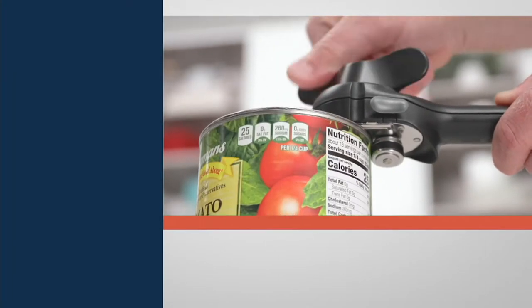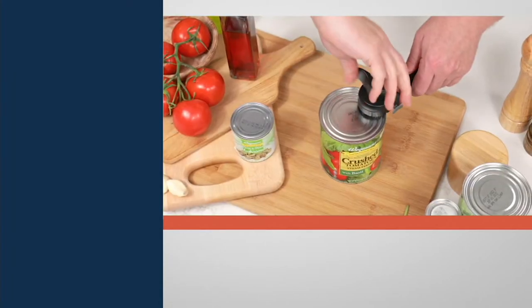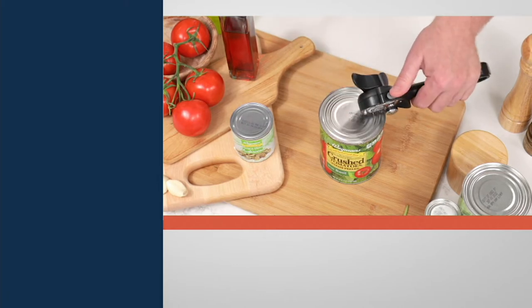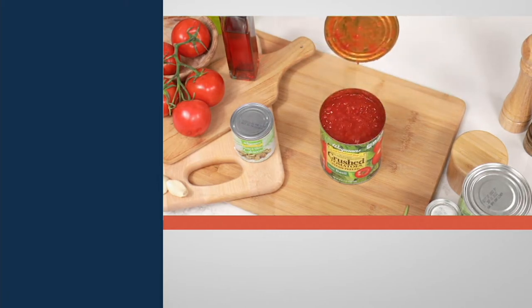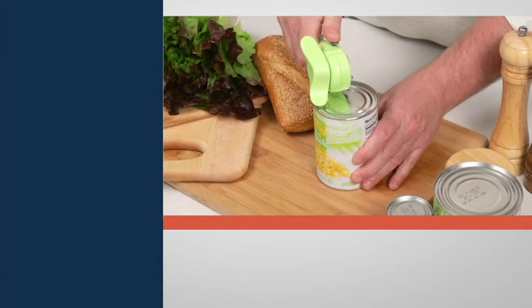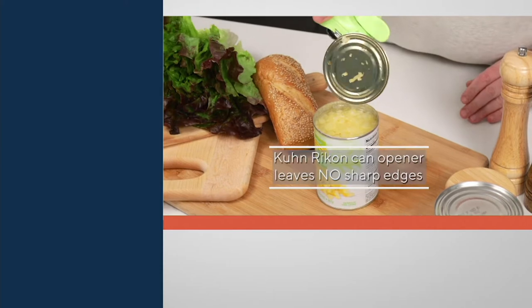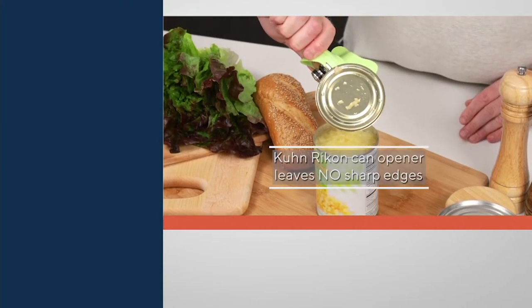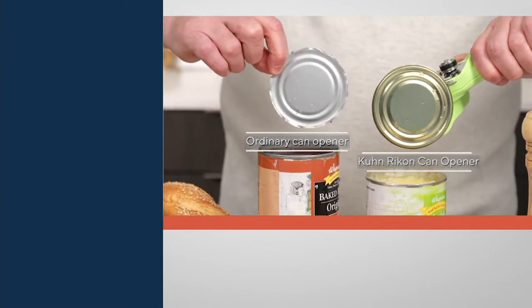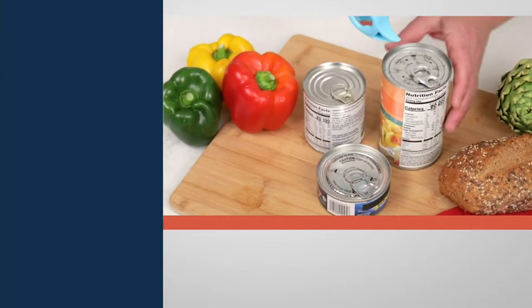Kuhn Rikon 5-in-1 Master Auto Safety Can Opener. We featured this earlier in the show — one of our hot picks from our best-selling items of the day — and we've already taken orders. Oh my word, 10,000 of these are gone. We began the show with 13,000, and I have 10,000 out the door. That means fewer than 3,000 left to go around.